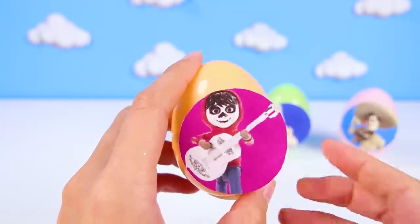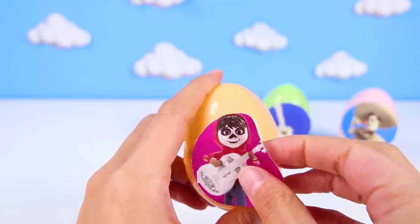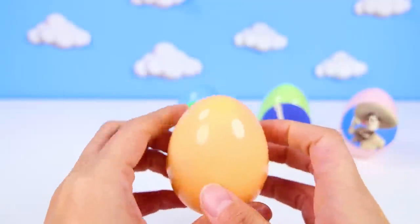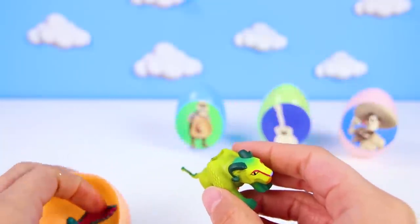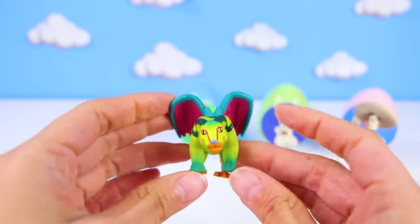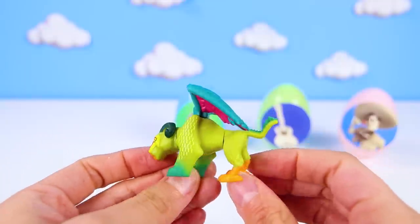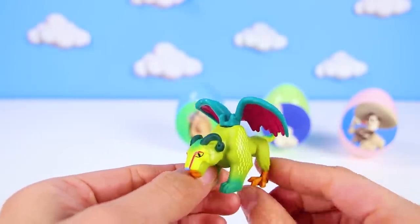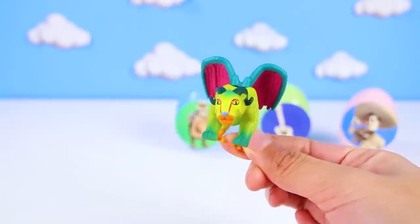Now we get to open another egg! It's Miguel in his mask and with his guitar! I wish I could play the guitar just like Miguel! And what does Miguel have for us? It's Pepita! Remember? The really colorful protector of the Rivera family! Her job is to make sure Miguel stays safe! Wow! Pepita is made up of all different types of animals! I see Eagle, Dragon, and other animal parts that make her really powerful! This is the coolest animal I've ever seen! Way to go Pepita!